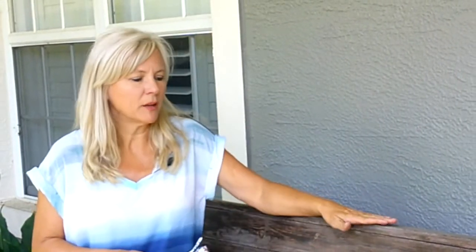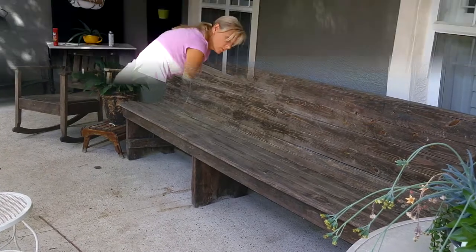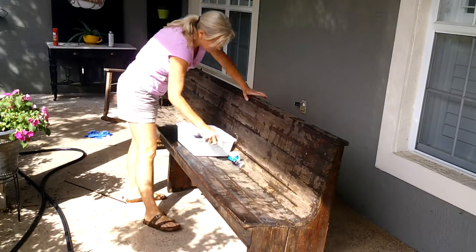Welcome! In today's video I'm going to make over this old church pew. I've had it in my home for years — it's been inside and outside — but a makeover is overdue. I don't think I'm going to cut it down, but I may have to. Come along with me on this makeover project.